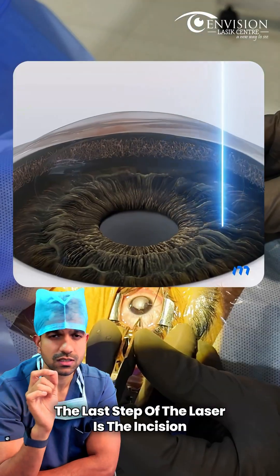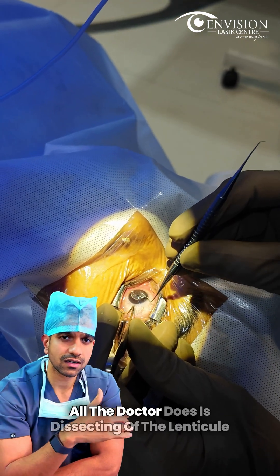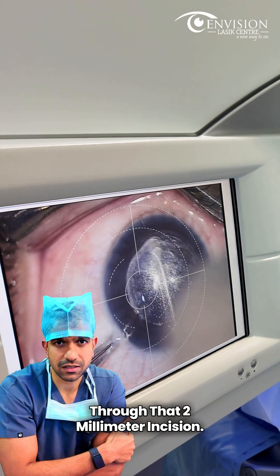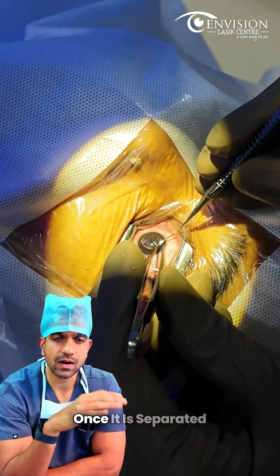Once the lenticule is created, the last step of the laser is the incision, which is about 2 to 4 millimeters. Once this is completed, the doctor dissects the lenticule on top and bottom, then removes it through that 2 millimeter incision. Once it is separated, we remove the lenticule and that's it.